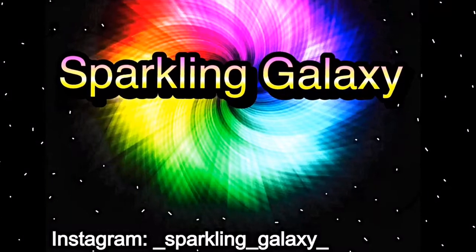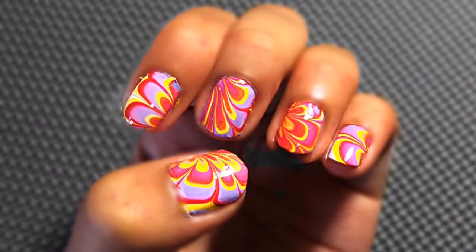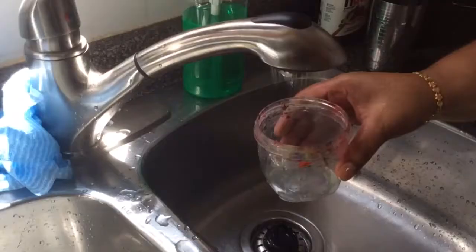Hey guys, today I'm going to be doing a water marble nail art tutorial using only three colors: yellow, red, and purple. First, you're going to start off with your favorite base coat and apply a thin coat to all of your nails. After that, you're going to take your favorite white nail polish and apply a thin coat so that the water marble comes out opaque.